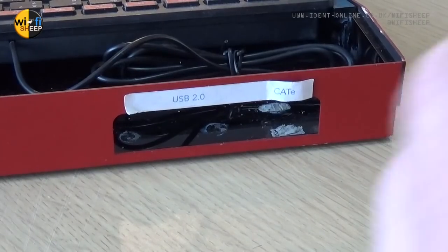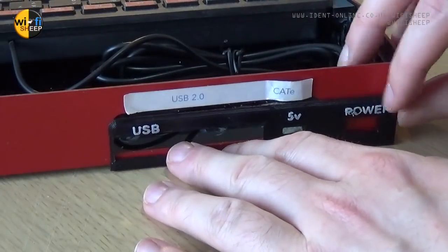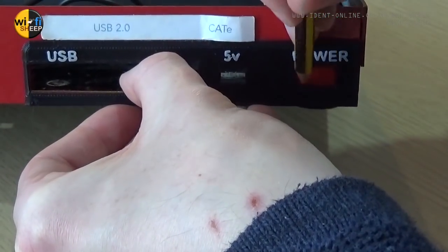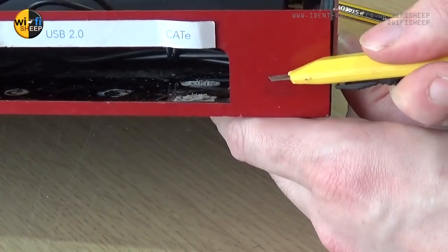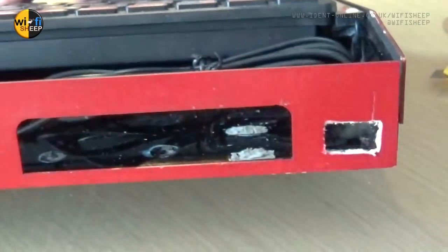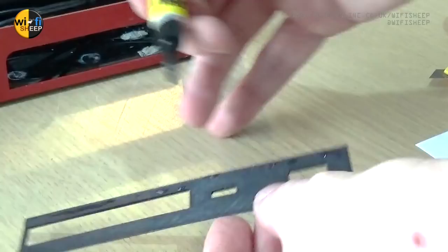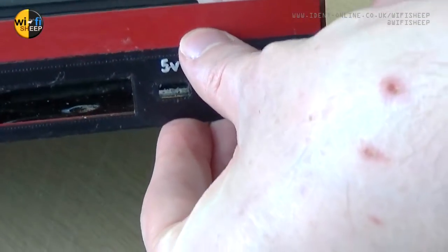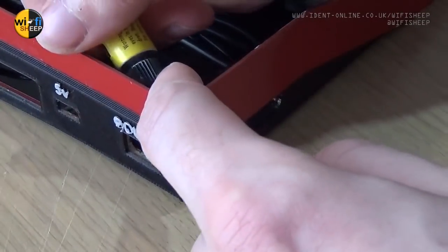We'll turn our attention to test fitting the new rear back plate trim pieces. The observant among you might notice the power switch hole is blocked by the current trim - marking out the required hole first with a pencil, a new opening can be carefully made using a craft knife. The resulting opening doesn't need to be neat but does need to be a little larger than the required hole size. We'll remove the old sticker, then fix the new trim panels with a small amount of super glue to the rear, carefully applying the trim to the main case and making sure it all lines up. We'll also use a few more spots of glue to repair that loose corner.